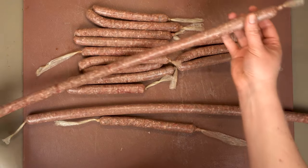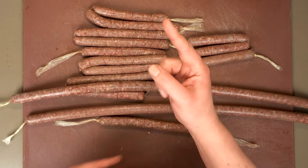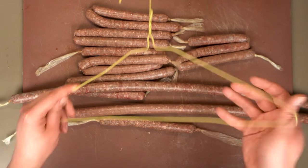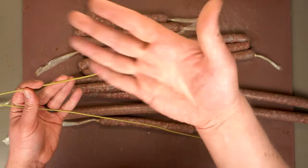Now that we're done casing the joint, we have our finished boerewors sausages. We could cook these right away, we could freeze them, or — what I'm going to do — I'm going to hang them up on a metal hanger like this and let them dry until they're droëwors.